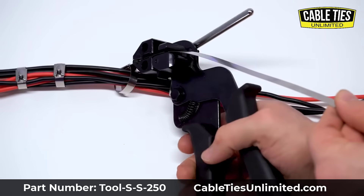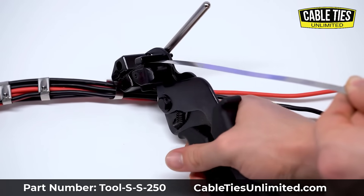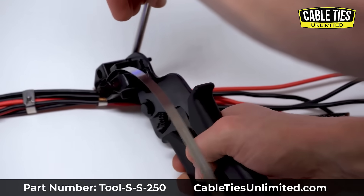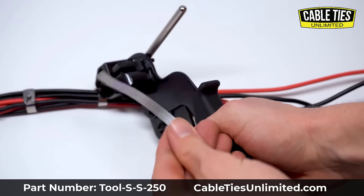It is a really ingenious design as the one tool is able to not only handle the tension, but it also is able to cut off any excess cable tie that is left over once you're done. Be sure to get one today!